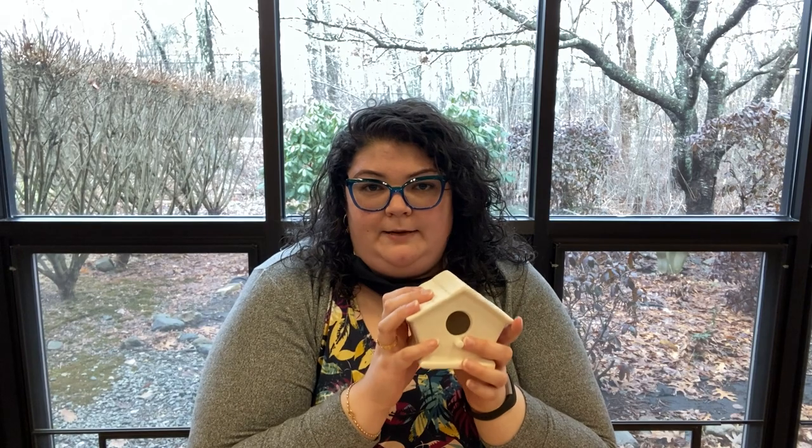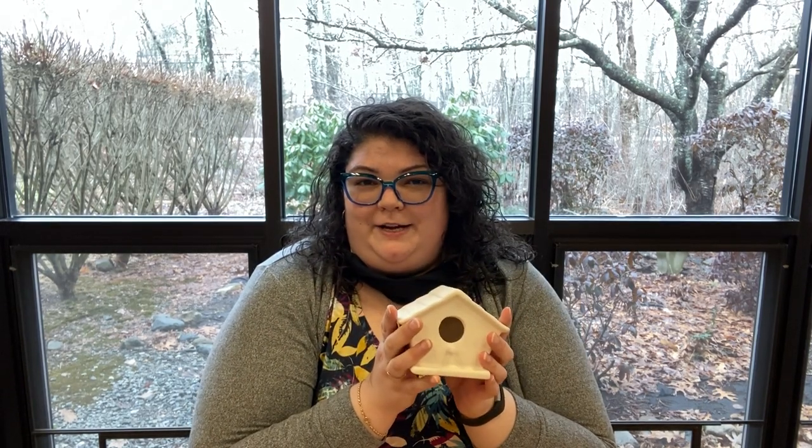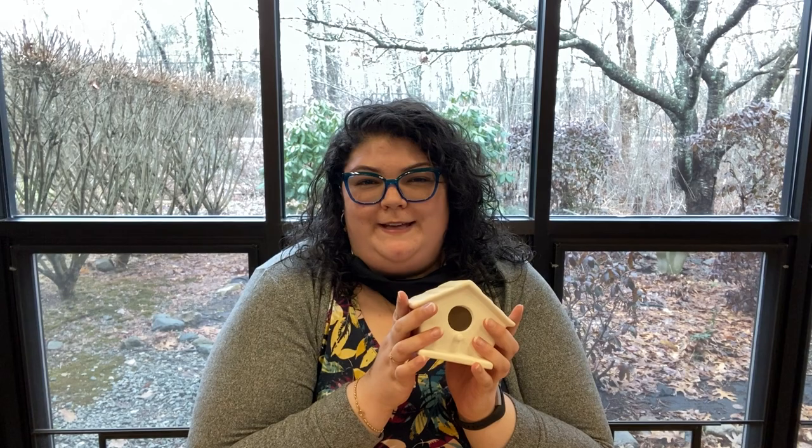It is best to keep inside if you do plan on putting it outside. We suggest you getting a sealant for it. Make sure you sign up to get your craft kit. We hope you have fun doing this. Bye!